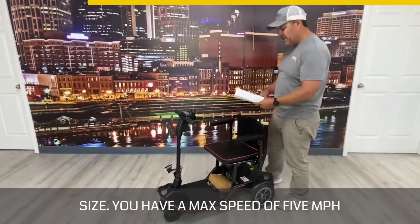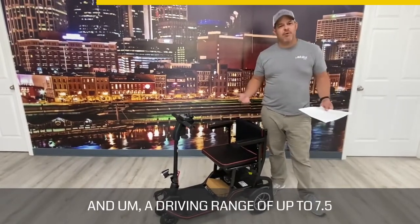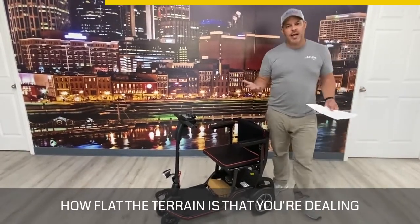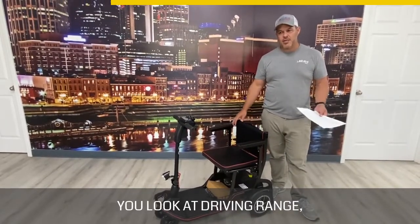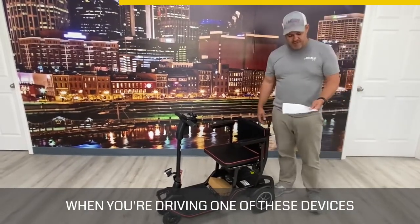You have a max speed of 5 miles an hour on this one and a driving range of up to 7.5 miles. Driving range can always depend on how much the individual weighs and how flat the terrain is, so always keep that in mind. But 7.5 miles is a pretty good distance to be traveling when you're driving one of these devices.